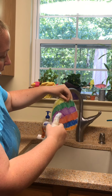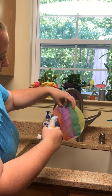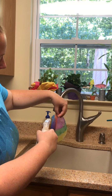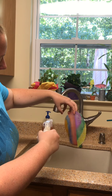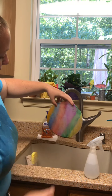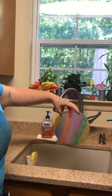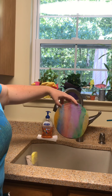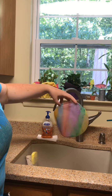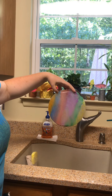As I'm spraying it, I like to turn my coffee filter so that the colors kind of run in different directions. It doesn't take all that much — it's easier if you have two hands. As you can see, all of my white space is gone and the colors have kind of bled together and it looks a lot nicer. Now we're just going to let that dry and I'll show you what it looks like then.